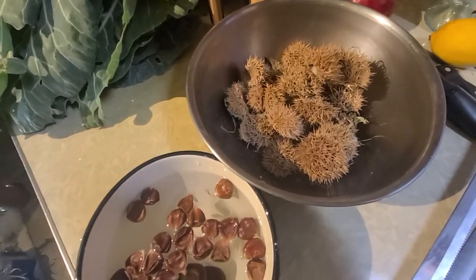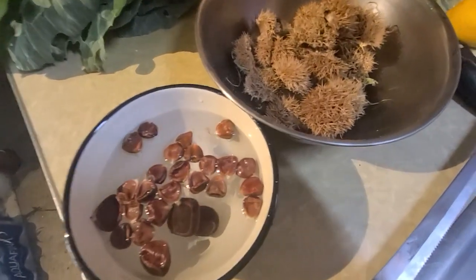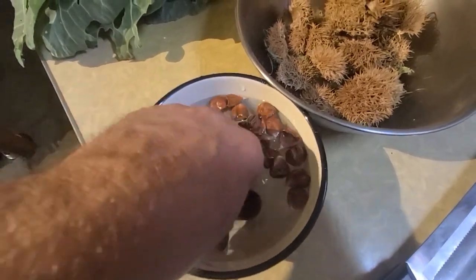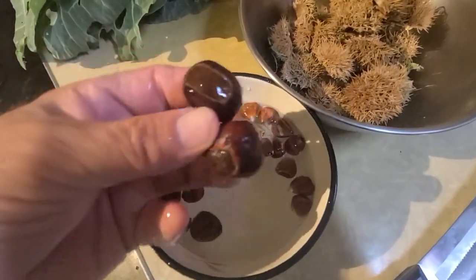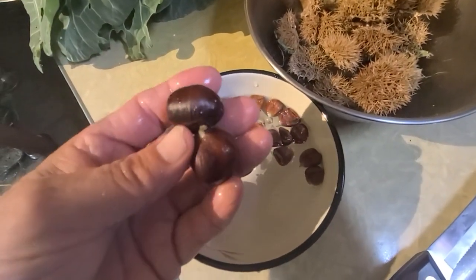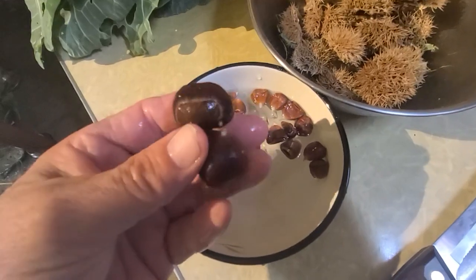I had all those burrs. Well, there wasn't many — I think it was like 10. All I got is 2. Normal size. This was the first year. And they're little trees. I've only had them like 2 years, I think.